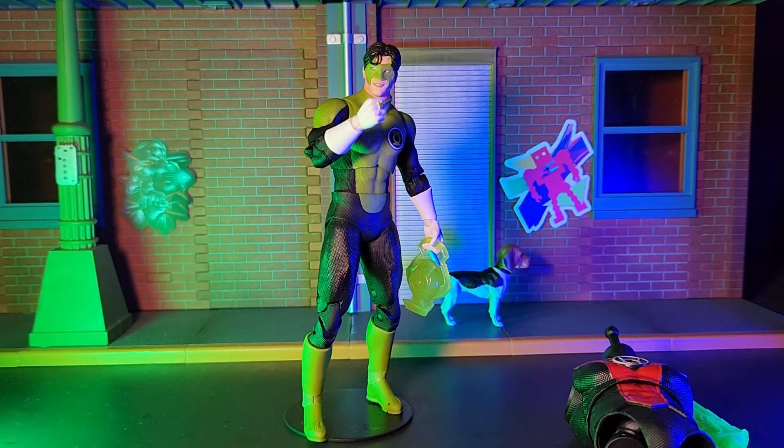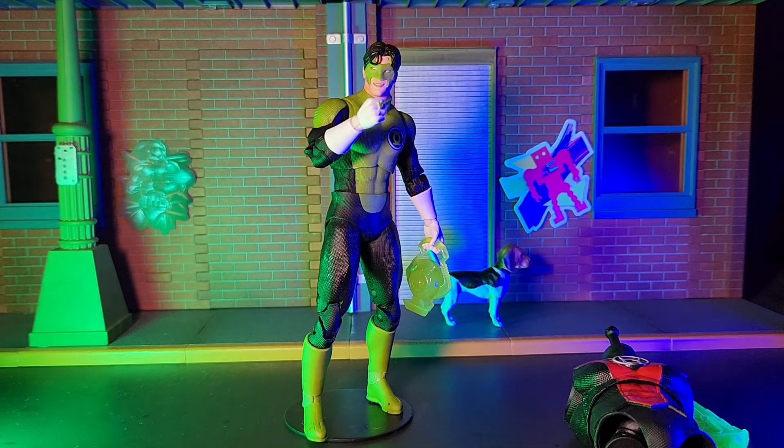Now to start things off, I wanted to say that Kyle Rayner is my favorite of the Green Lanterns. So when I saw this figure announced, I was pretty excited. And now that I have it in hand, I have to say it does not disappoint.